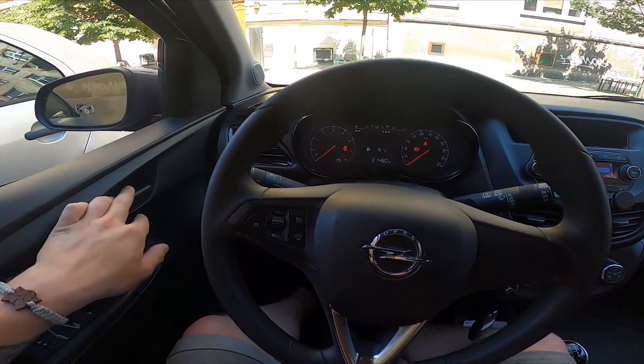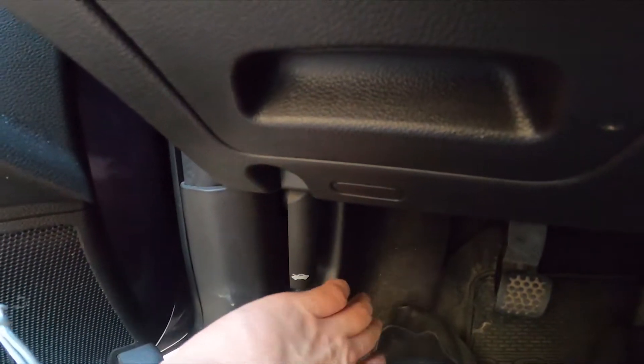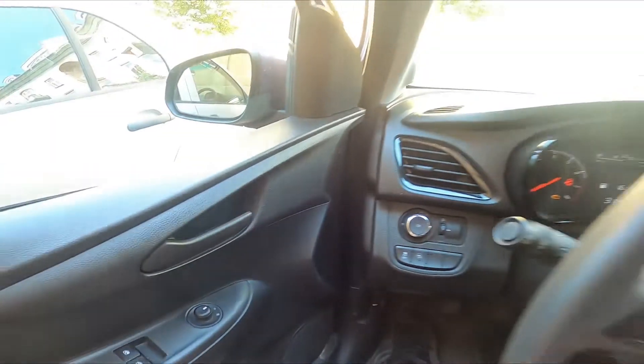In the beginning let's open the doors and as you can see right here we've got this lever, simply pull it and now the hood is unlocked.